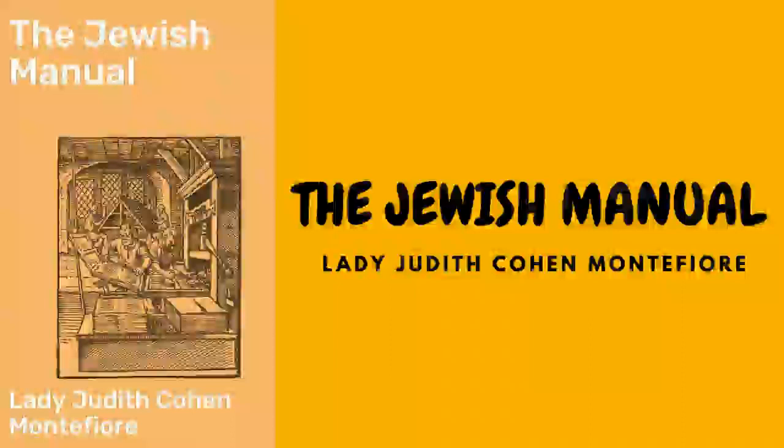Matzo soup: boil down half a shin of beef, four pounds of gravy beef, and a calf's foot if approved, in three or four quarts of water. Season with celery, carrots, turnips, pepper, salt, and a bunch of sweet herbs. Let the whole stew gently for eight hours, then strain and let it stand to get cold, when the fat must be removed. Return it to the saucepan to warm up, and ten minutes before serving, throw in the balls from which the soup takes its name.